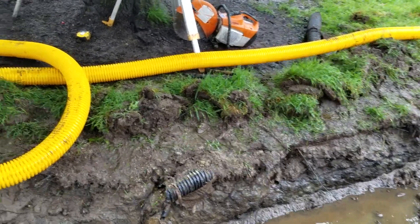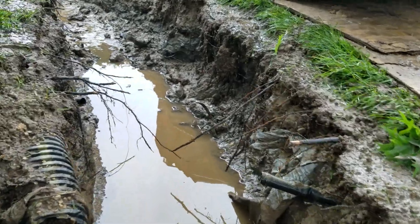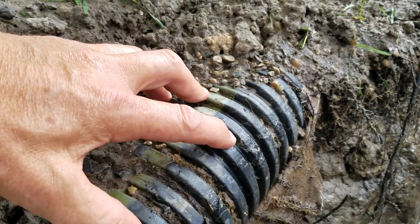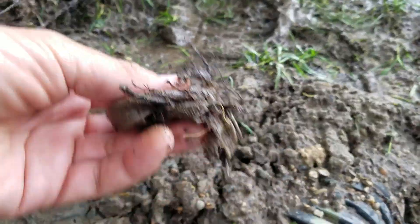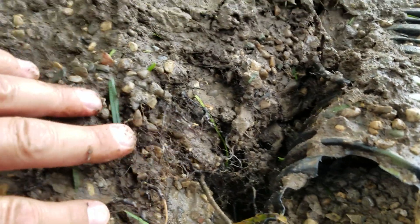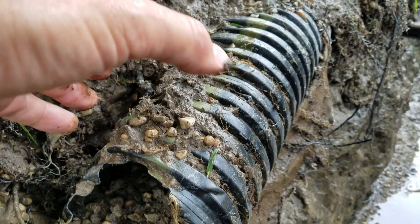We're working on a job that has two failed French drains. They've lived here 18 years and their French drains keep failing, and I wanted to go over why. This is a three-slot staggered pipe and they used filter fabric on it — it's polyester. You can see the p-stone, how it migrated into the subsoil and the subsoil migrated into the drainage stone.